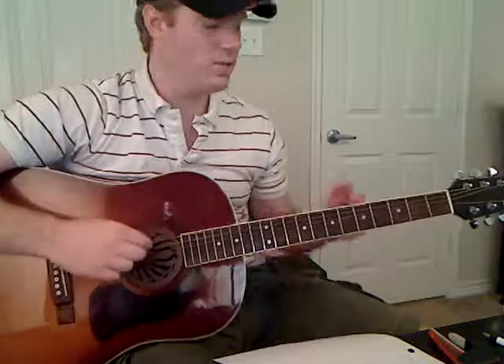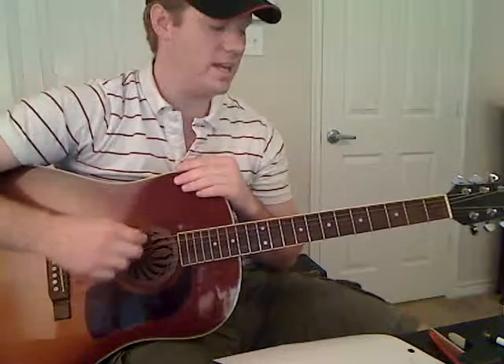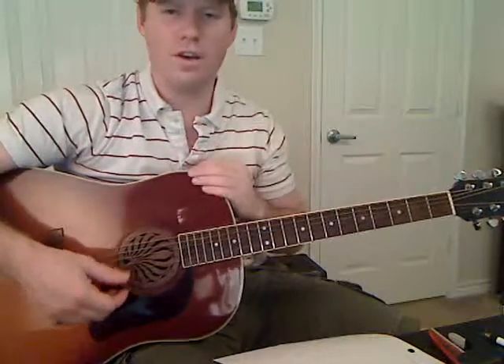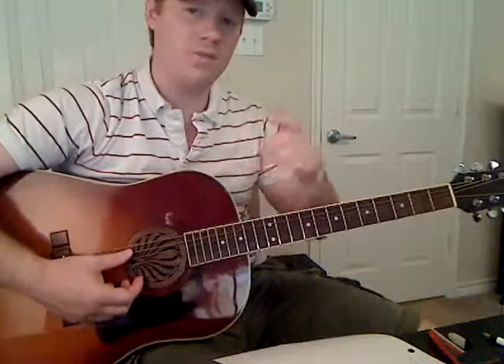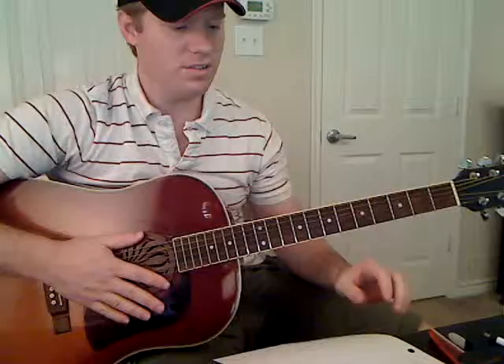And then our last string, you're going to go to a D. So if you've ever done drop D tuning before, that's what you're doing with this one string — you're going down from an E to a D. If you're using your tuner, it's going to say E, then as you lower the note it's going to go from E to D sharp, and then you keep going until it says D and you get that in tune. So that's the tuning that we're going to use for this song.